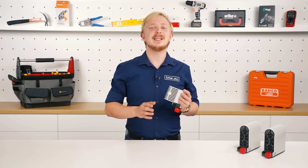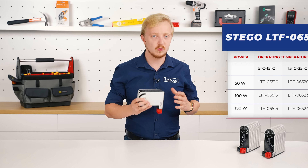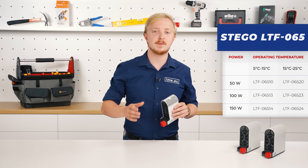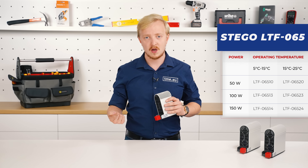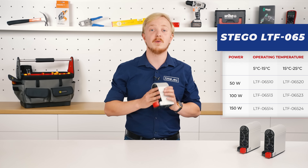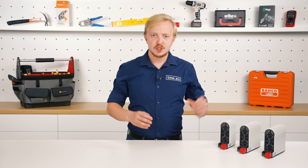The LTF 065 series comes in two variants: those which turn on when the temperature drops below 5 degrees Celsius and turn off when it reaches 15, or those active in the range from 15 to 25 degrees Celsius. Check our website tme.eu for the full choice of STIGO PTC heaters as well as all other products for the control cabinet. Winter is coming, so keep yourself warm — and your devices as well.